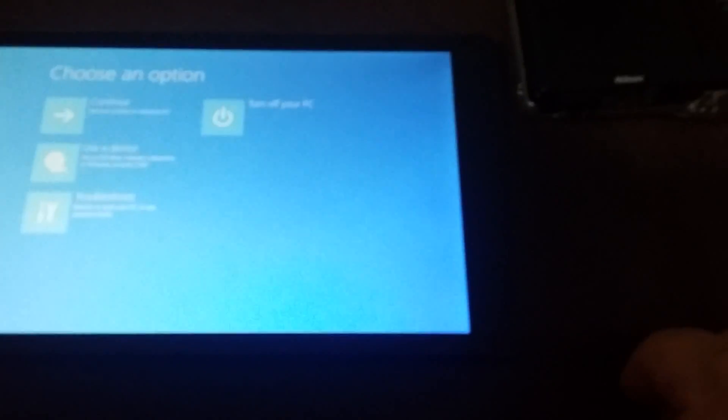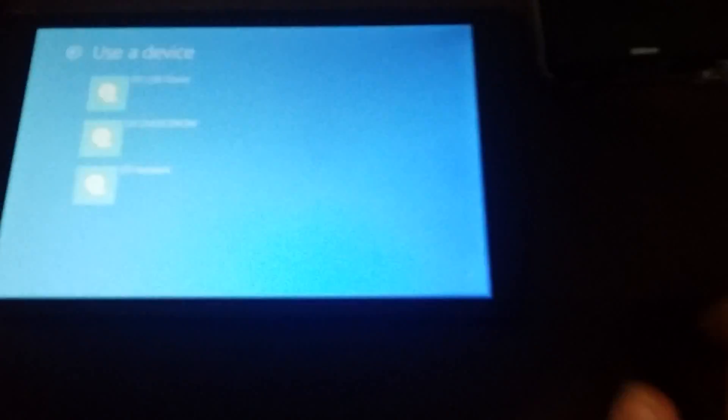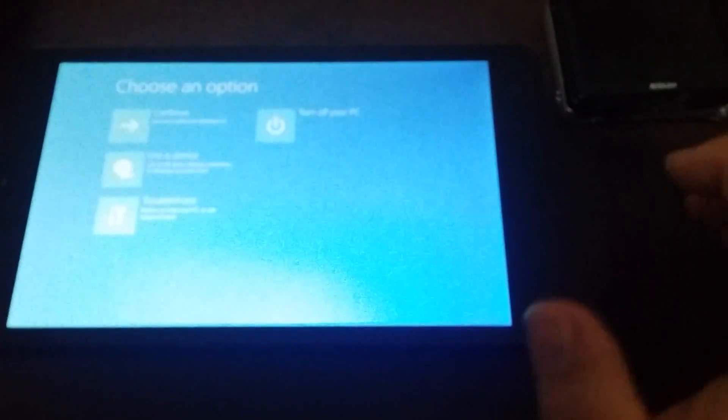That took a couple of hours just to figure out how to get to this point. Now we go to Troubleshooting, then Reset the PC, and it reboots.